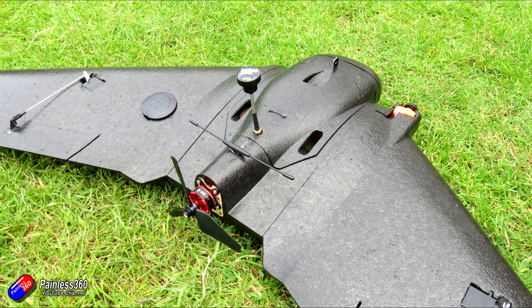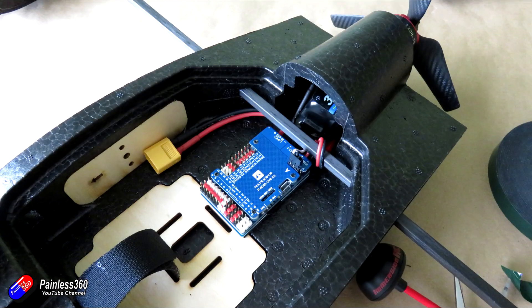Hopefully by the end of the video we will be in a position where we can go on and do the final setups for ArduPilot before we go out and maiden. So the first job is to install the Crossfire receiver — again it's a nano on the little daughter board which gives us four PWM outputs.